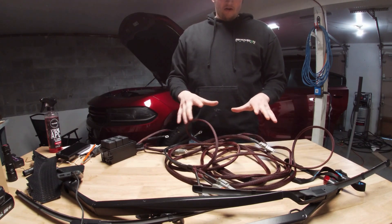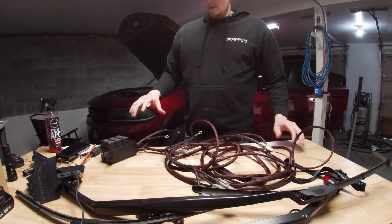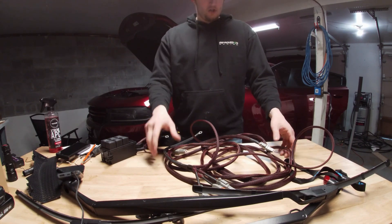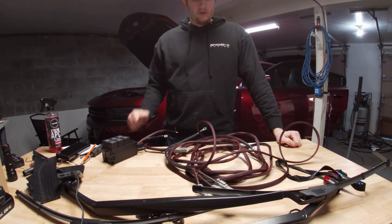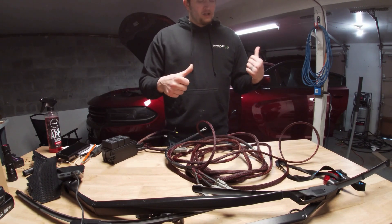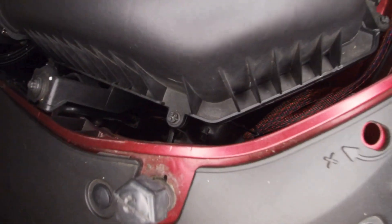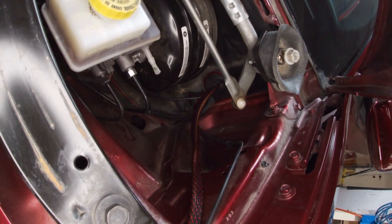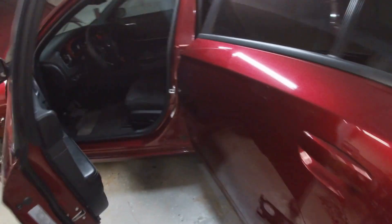This is way overkill if you're just installing a gauge, but if you're doing what I'm doing — installing a blower on this car — setting up a proper wire harness is the optimal way to do it. It's just a much cleaner install. Once I get this installed on the car, the wire harness will be completely run.